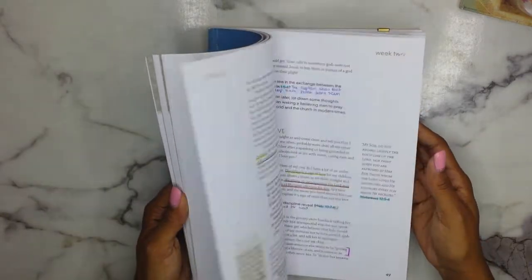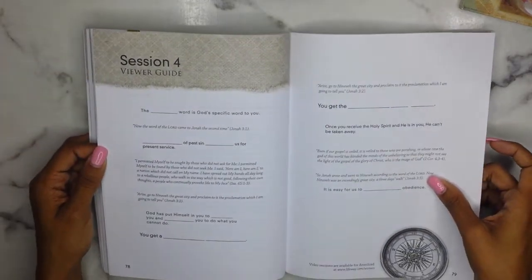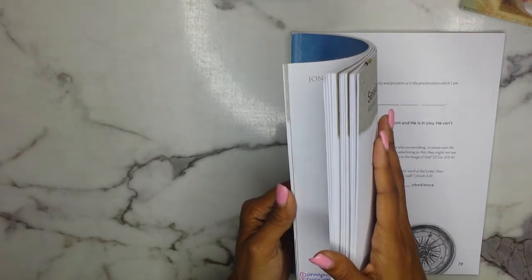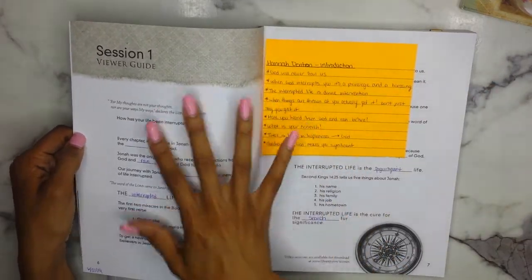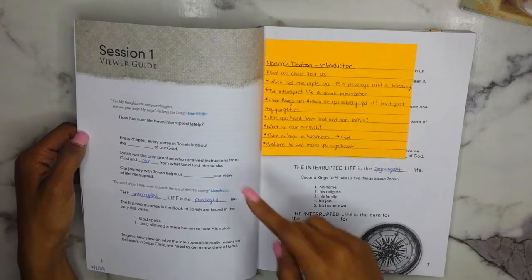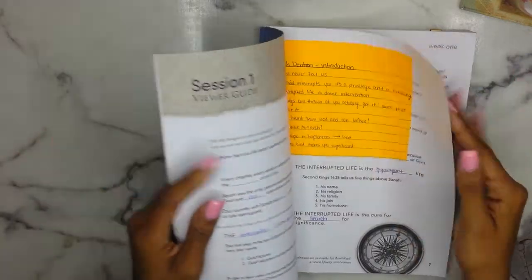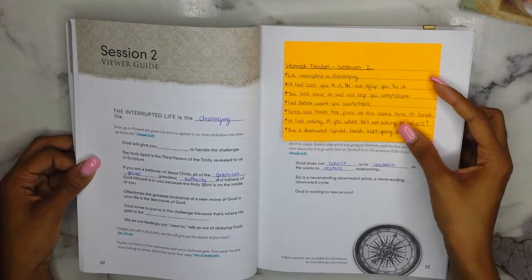I have been enjoying this study — I've been in depth with it as much as possible. Now there are video sessions for this Bible study called the Viewer Guide. I don't have the actual video footage, so what I've been doing for the past three weeks is watching videos from Hannah Denton. She basically goes through the Viewer Guide in her video, spending about 20–30 minutes filling in the blanks. That's what I've been doing since she did this study with her church.